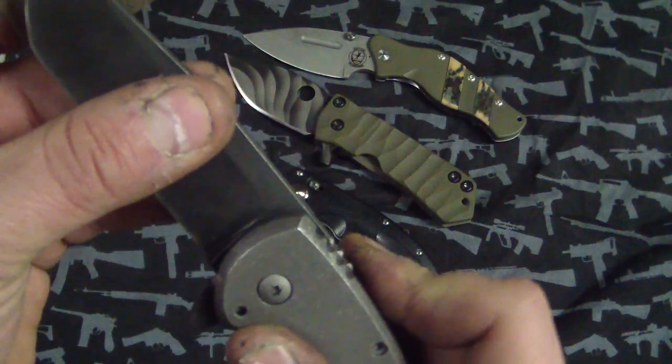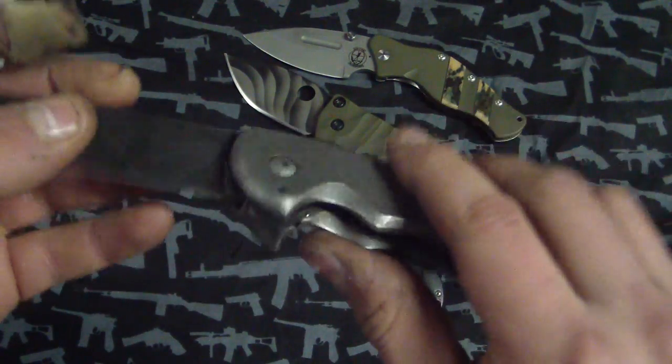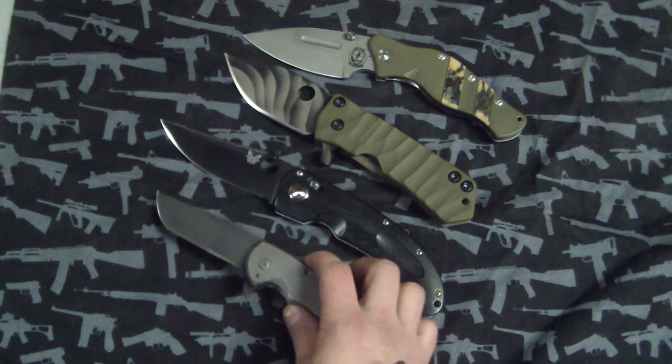I noticed it's got a little bit of blade play - I think it's because I haven't tightened the pivot, that's probably why.